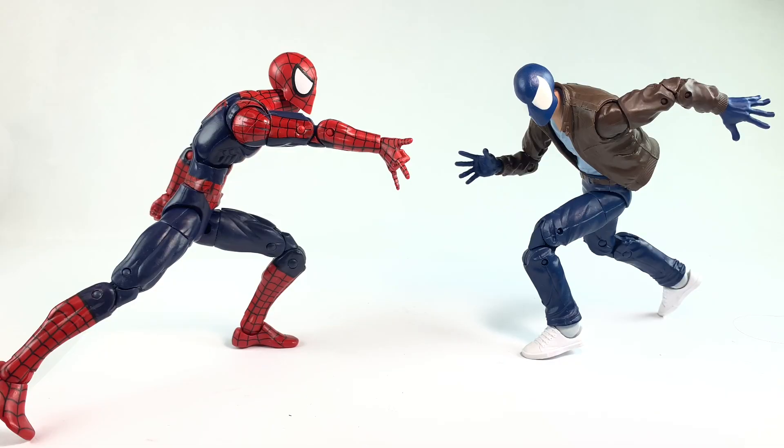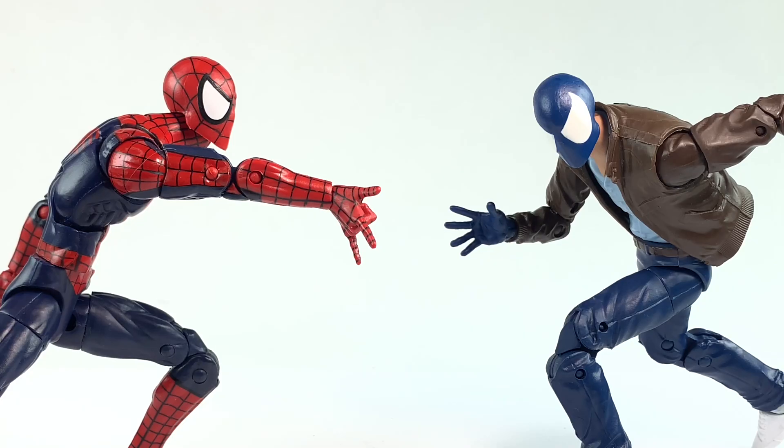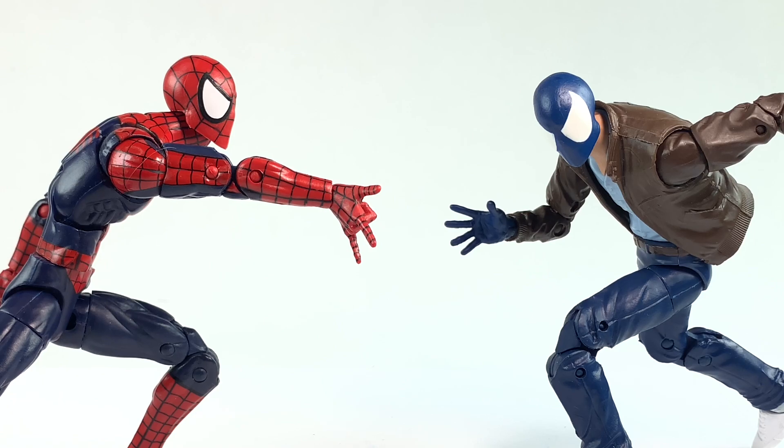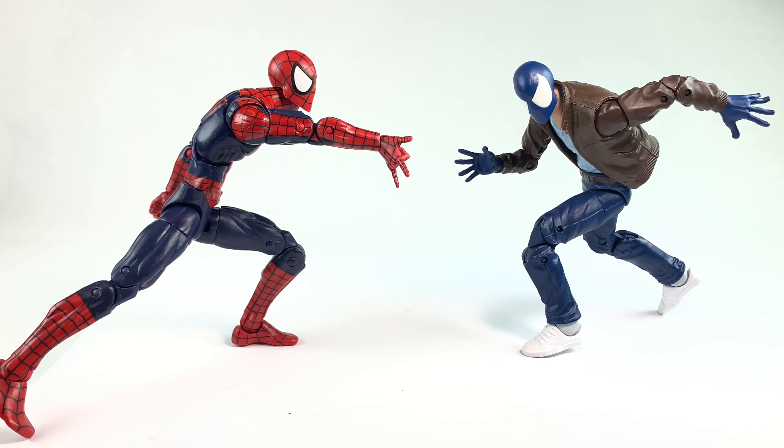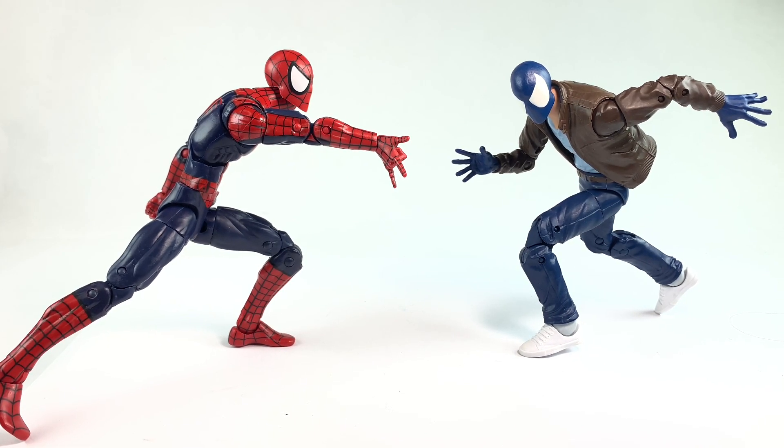I compared two Spider-Men — even though they're both Peter Parker — just body-wise and shape-wise, to show you that this Peter Parker body could work for a Clone Hunter Spider-Man. I wouldn't have been mad if Hasbro would have just tossed a head and a pair of hands in the Peter Parker box to turn him into Clone Hunter. That would have been a great two-for-one. Again, there are so many opportunities for two-for-ones that Hasbro could do.